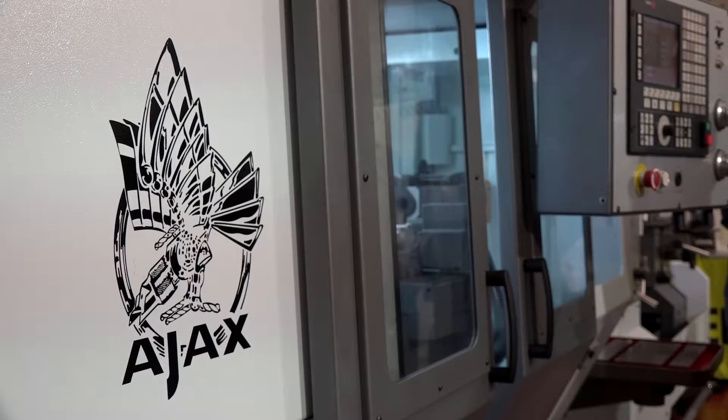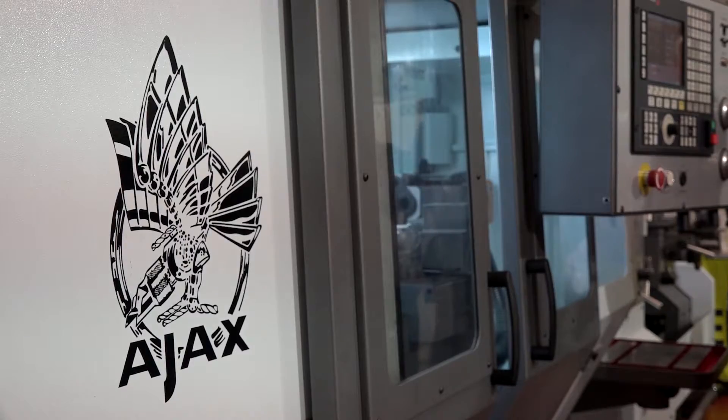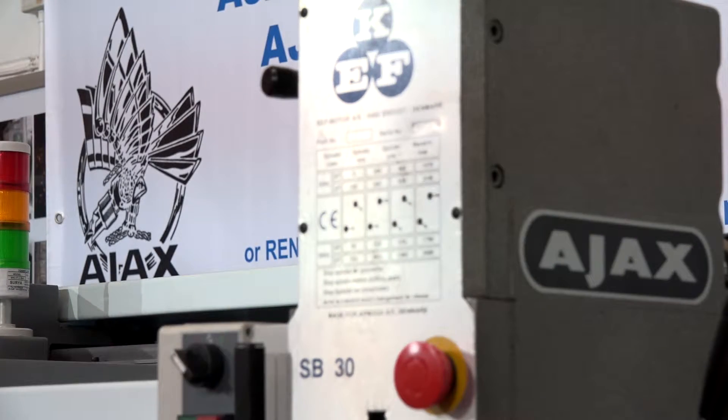This is the new Ultra Turn from Ajax Machine Tools. It's a brand-new machine from a Spanish manufacturer we've been working with for 25 years. This is a no-frills entry-level CNC stroke manual machine where you've got the full CNC cycles on a control.